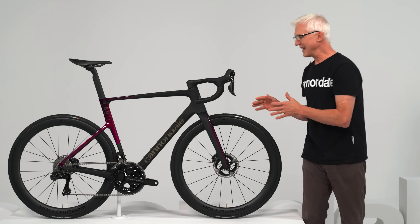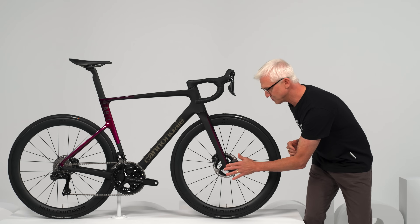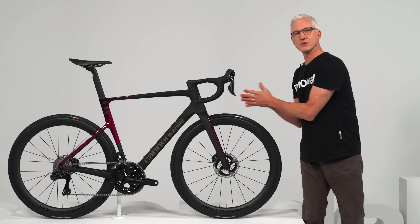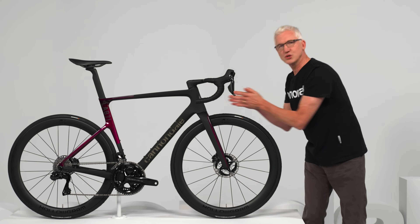Look at the frameset — every part of it shaped by hours of computational fluid dynamics and wind tunnel work. Even the little stuff like these blind dropouts, or big stuff like our new delta steerer design that allows us to run the cables and hoses internally but still keep the head tube super narrow and aero. They basically stripped away everything that wasn't fast-shaped.